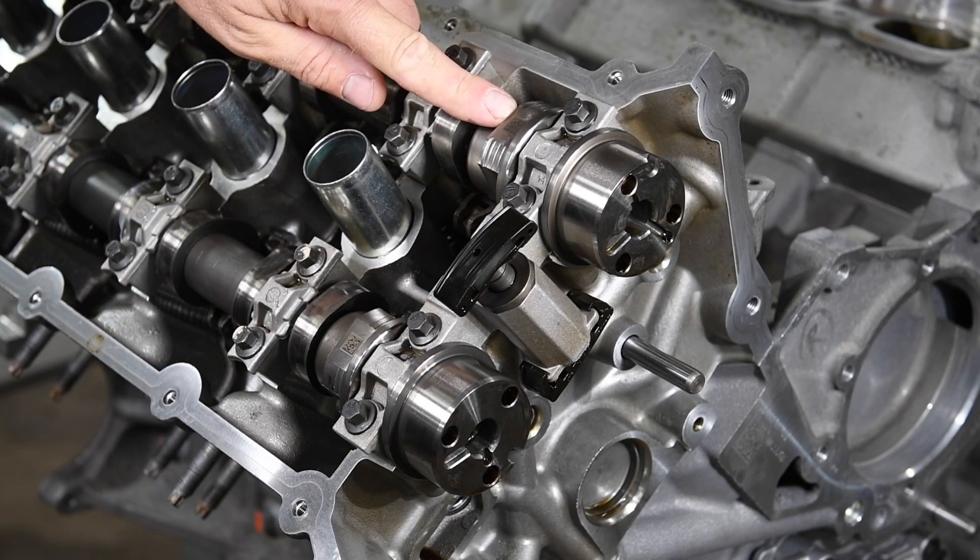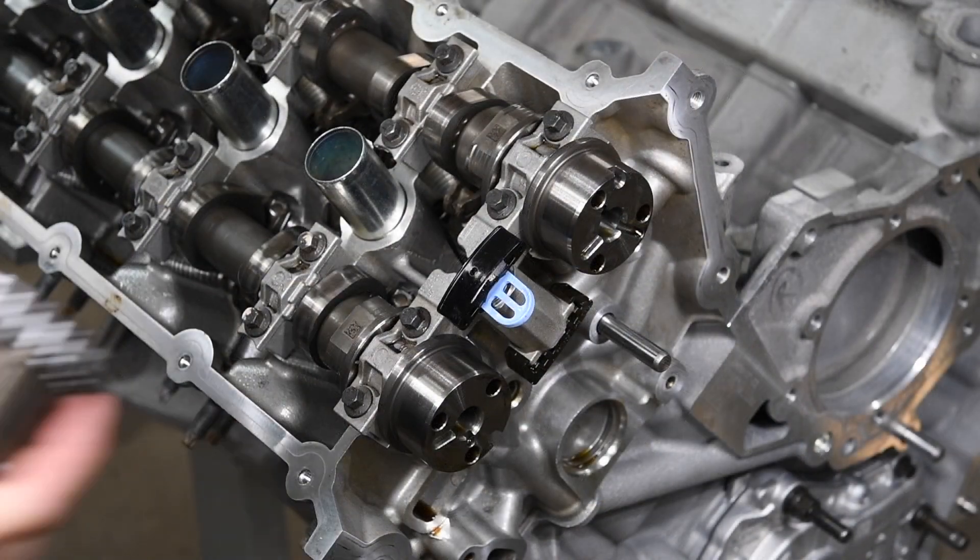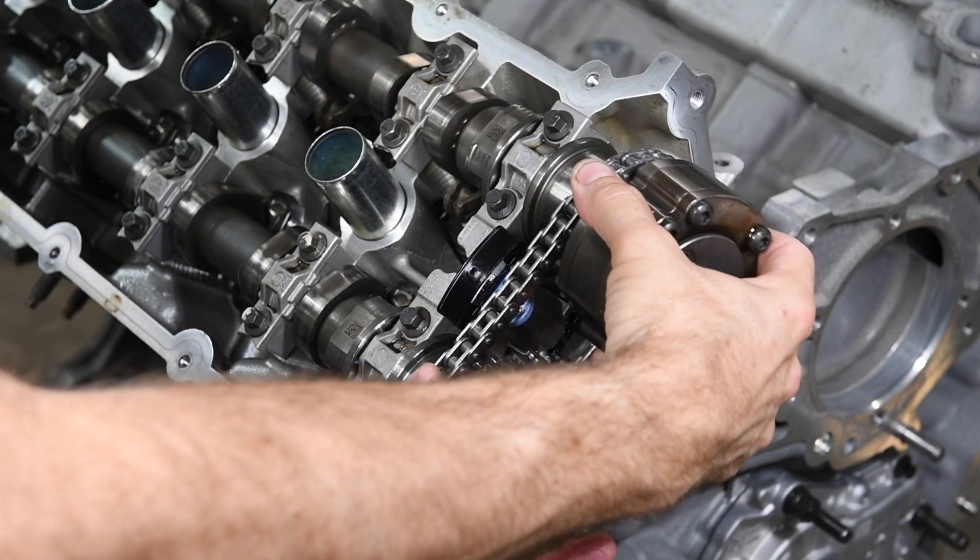Install the passenger side camshafts so the data labels are roughly parallel to the deck, which is about a 45-degree angle. Install the secondary chain and VCT assemblies.